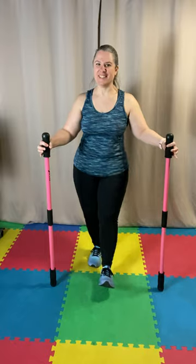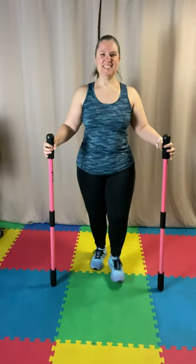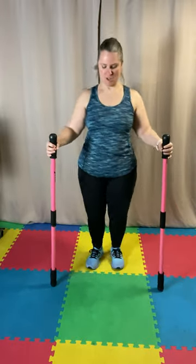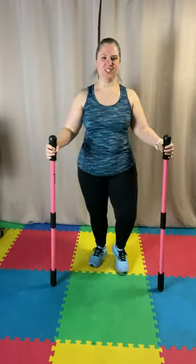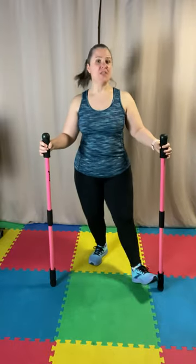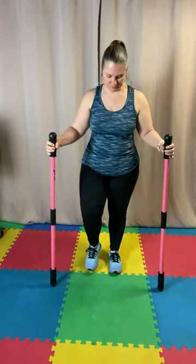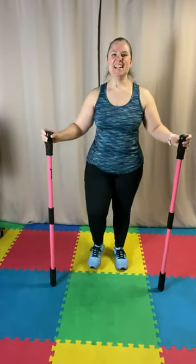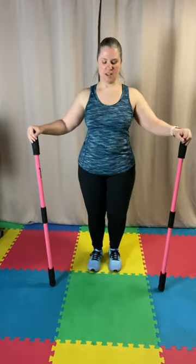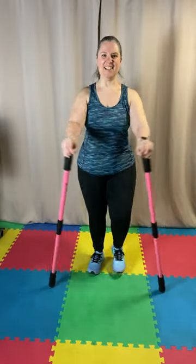Heel digs to the front — we're just staying straight to the front. Now wide. Back to marching. Let's get some more shoulder and arms. We're going to bring it in and out — almost like our chest fly. Keeping those elbows bent.